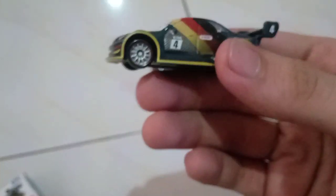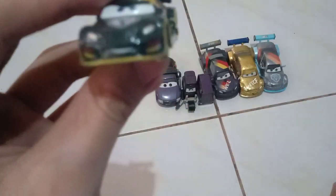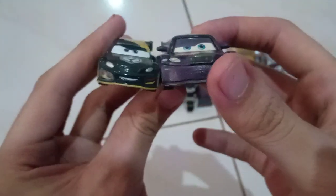So here's this review. It's a 1:64 scale die cast made by Tommy. In comparison, the Mattel 1:55 scale is more smaller. I like the different expression though.